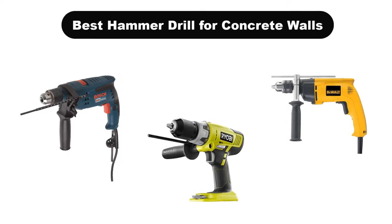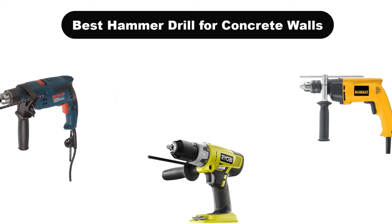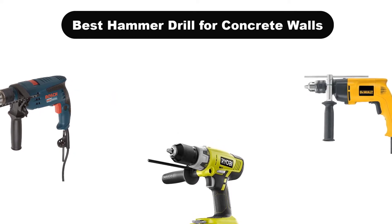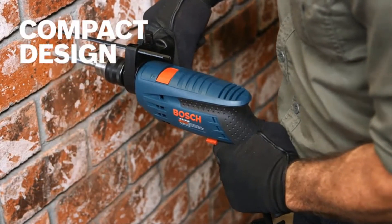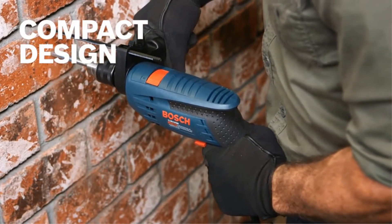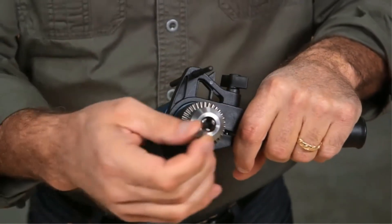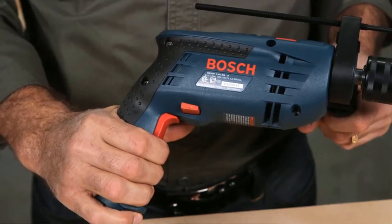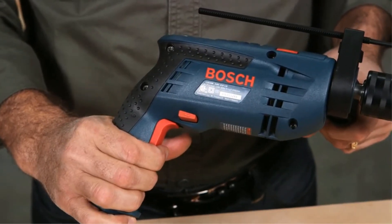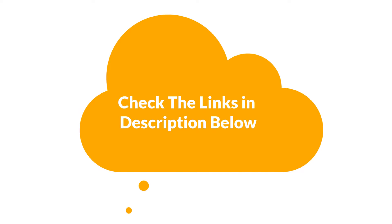Hello and welcome. In this video, we are going to give you an impartial review covering the 5 best hammer drills for concrete walls in the market, which are the best for you considering some unavoidable factors that you might miss out without watching this video. We are trying to help you find the best from a plenty of irrelevant products. If you want more information and updated pricing of the products mentioned in the video, be sure to check the links in the description below. Let's get started.